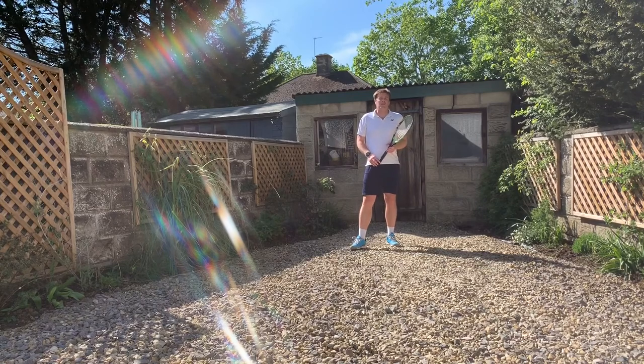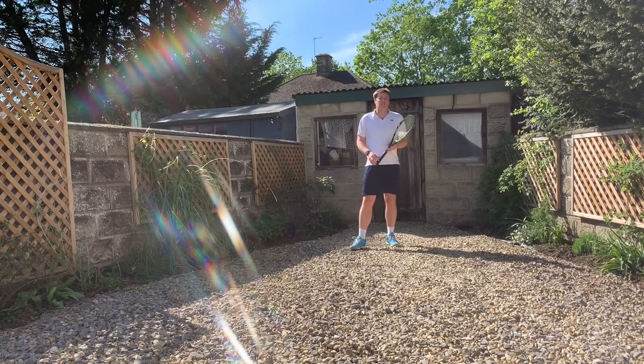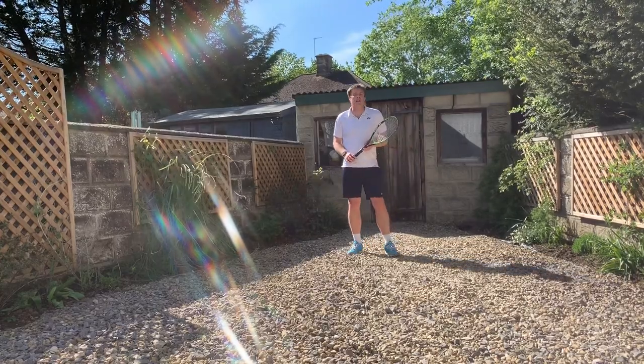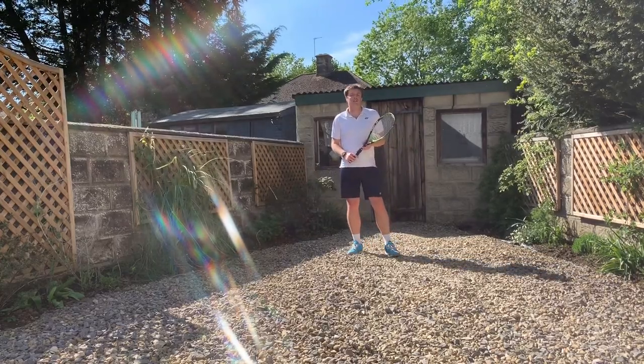Hope you've enjoyed the lesson. Please do check out the link below for the NHS. We'll hopefully see you all soon back at many tennis courts around Oxfordshire. Stay safe, stay home.